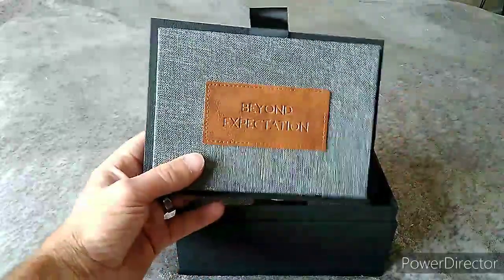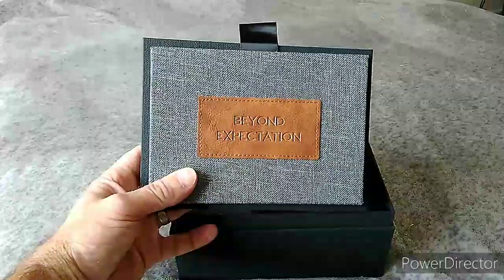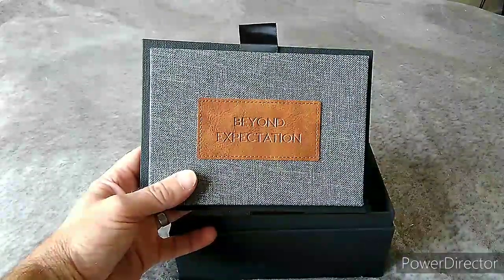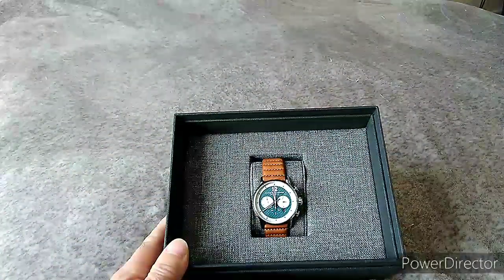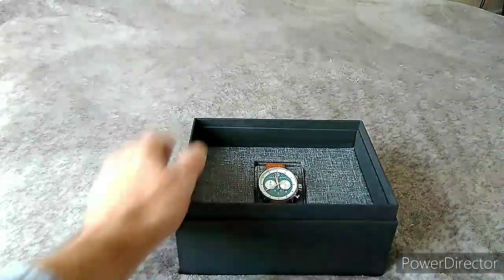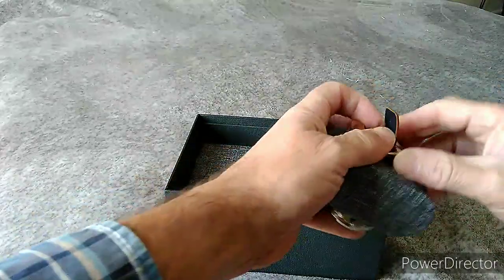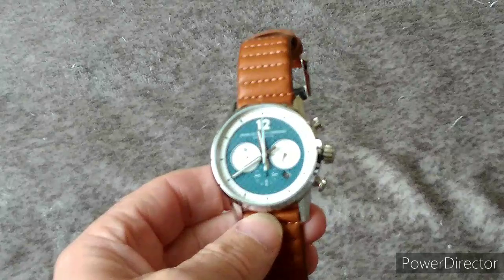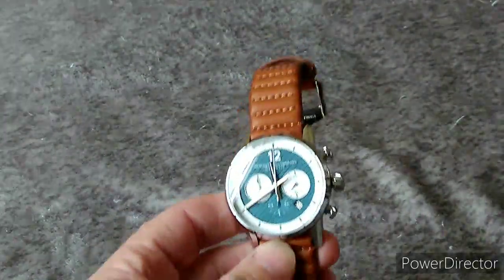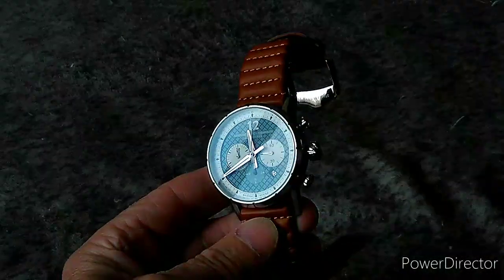If we turn this around, you'll see another little reveal — a leather patch on the back of the box which says 'beyond expectation.' Again, another level of enjoyment. Lovely hessian-type finish and a nice leather pouch, and that's all before you even get to the watch itself. We then get to the watch — a lovely box with the same hessian covering and the cushion with the same finish.